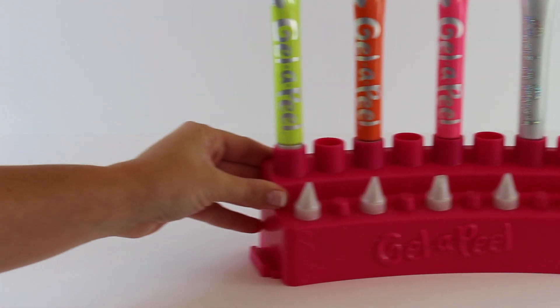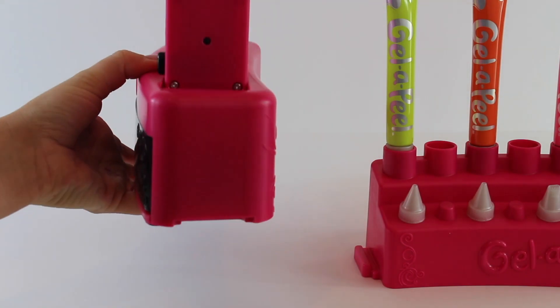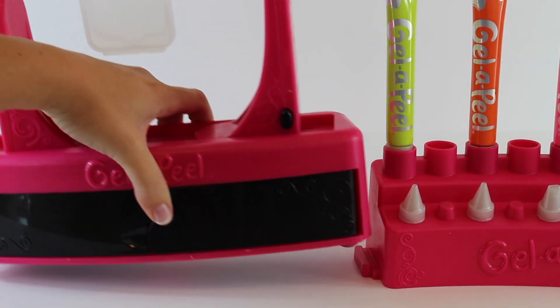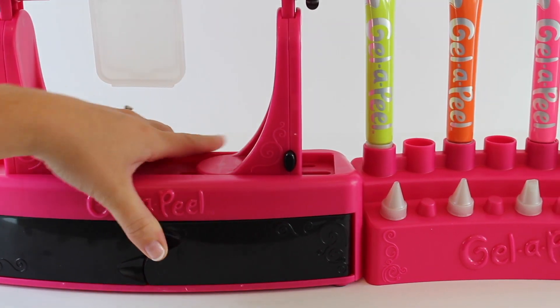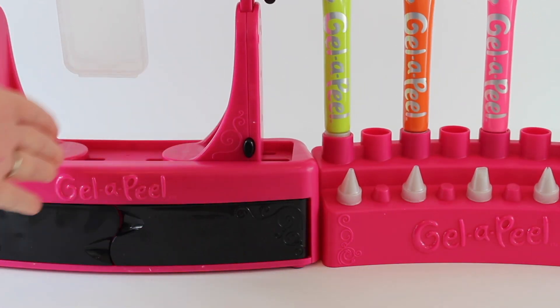There's also a connector piece at the bottom of this station so you can attach the first piece to it, making it one sturdy piece while you're crafting. Everything is together, and you can add more pieces as you collect more stations.